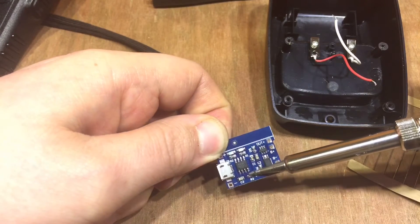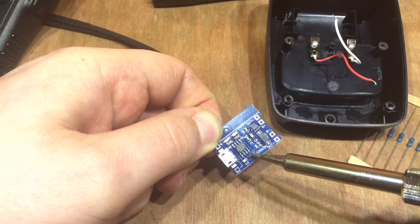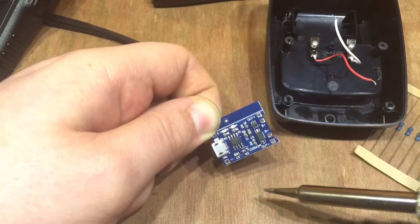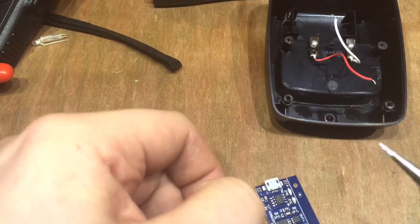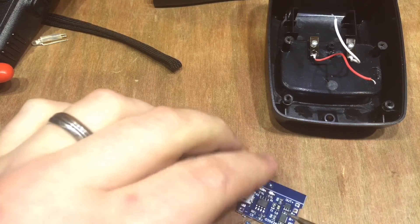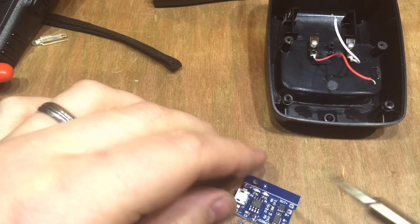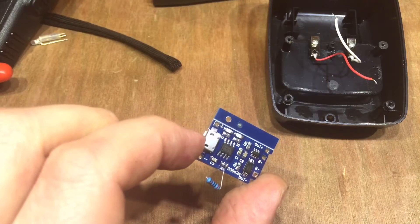Let's heat up this resistor and try to remove it — there it goes. I've tinned the legs of the 2k resistor and I've tinned the circuit board. There's one leg, there's the other, and I've now got a 2k resistor on my TP4056 module.